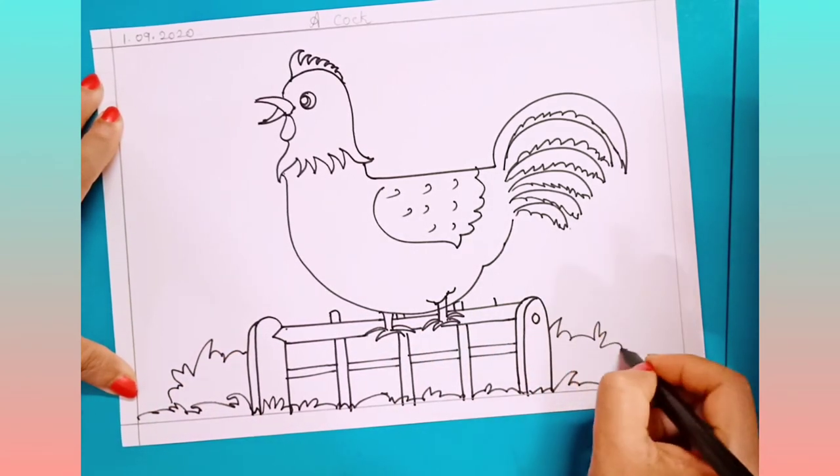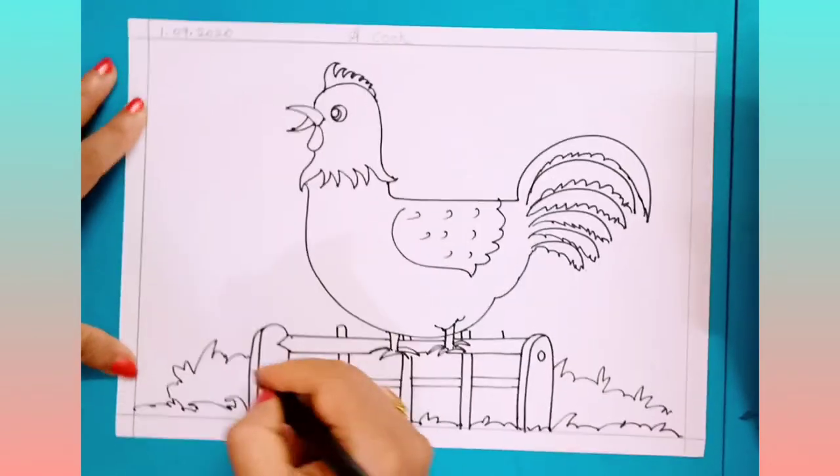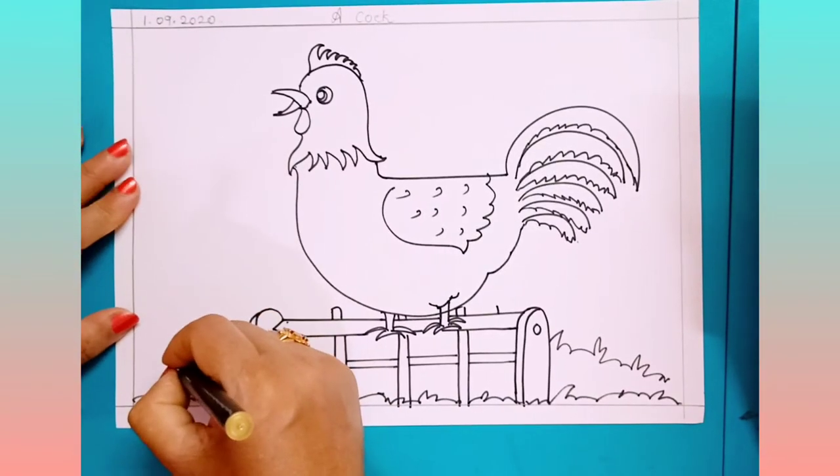Here also, like bushes, you have to draw. Now after this, you have to draw one tree here. Only half a tree you can show. Show some grass.